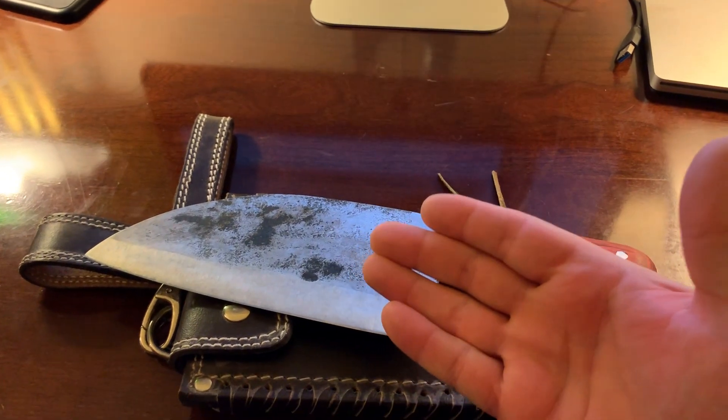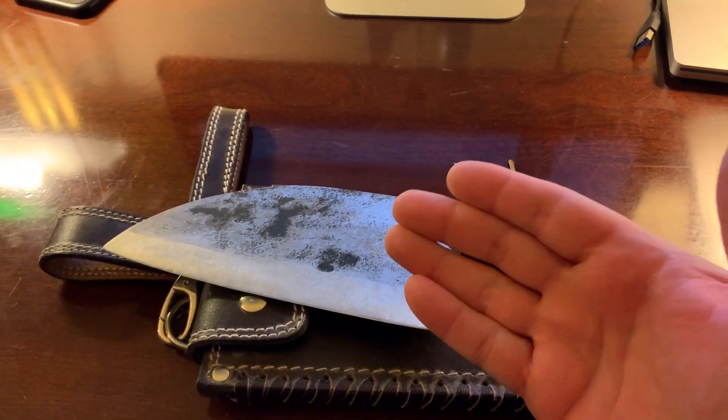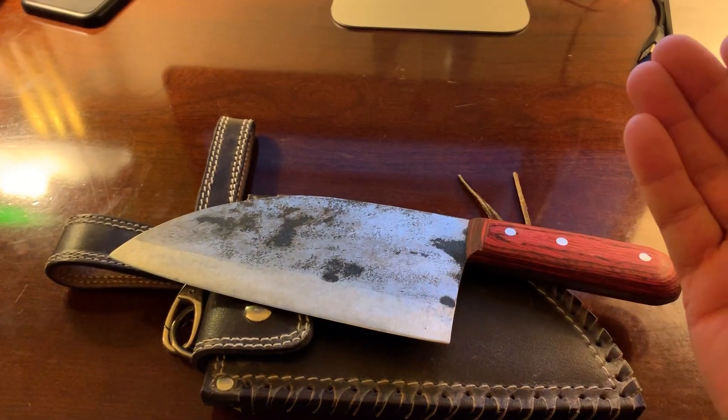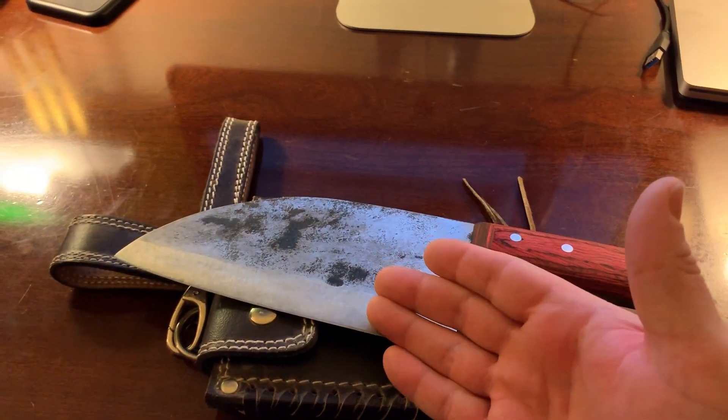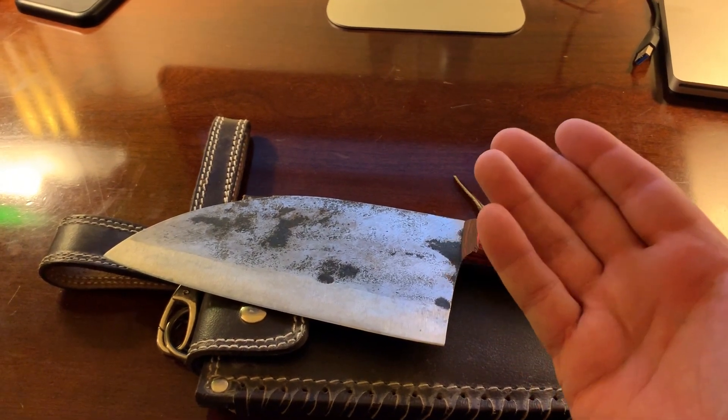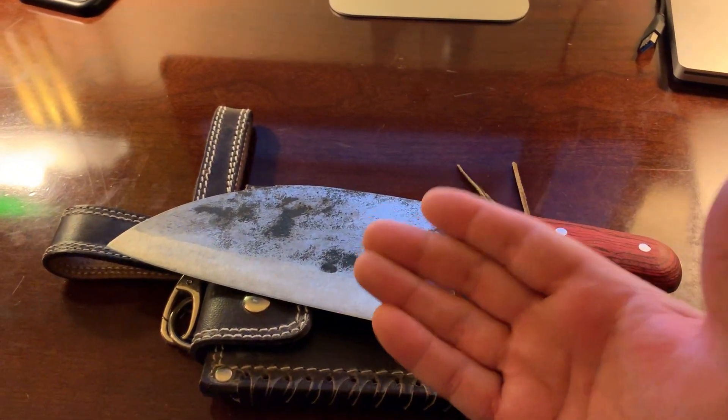I had it sharpened once, as I talked about in my first video, at Frank's Cutlery in Towson. I've run across a leather strop a few times and that's it — it's still super sharp.